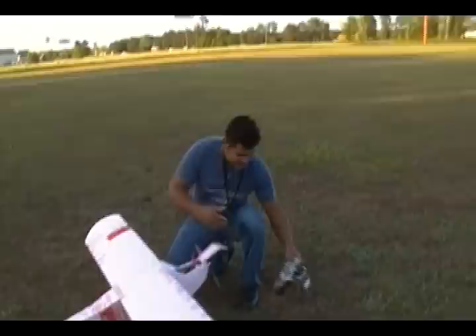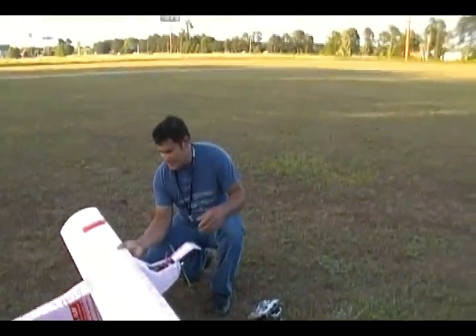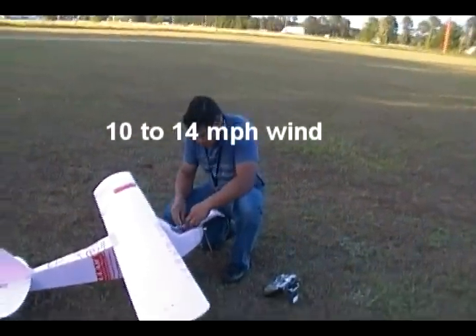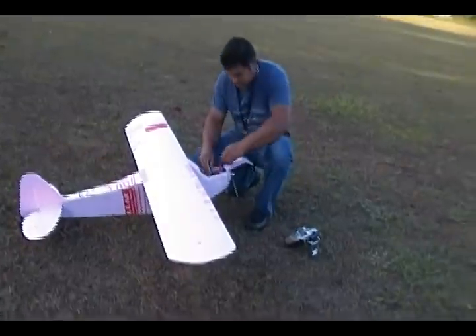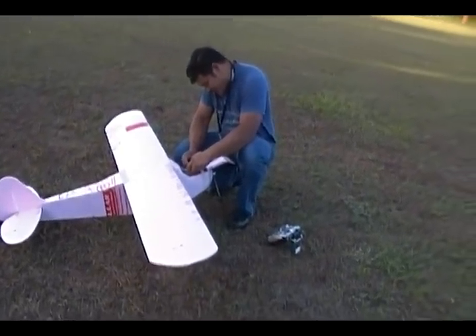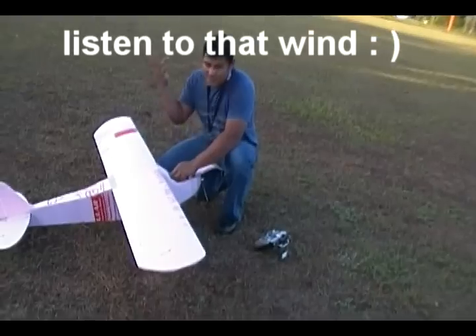Alright, so we are at the park right now. The wind is actually maybe a little bit too rough for a four pound plank. I'm about to plug in just now. Oh, I think it just got worse.